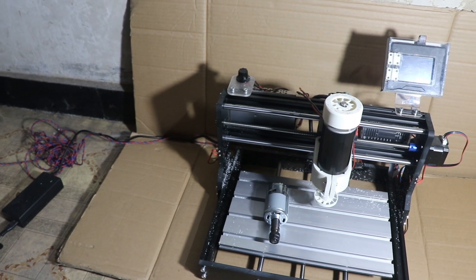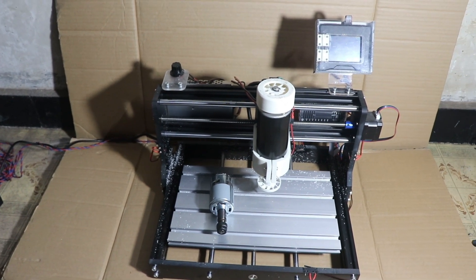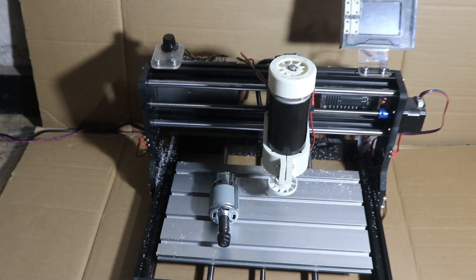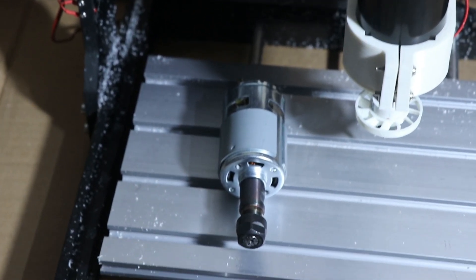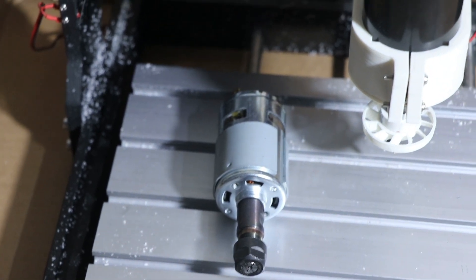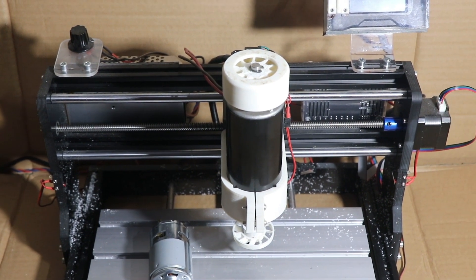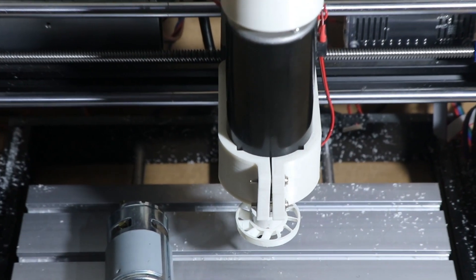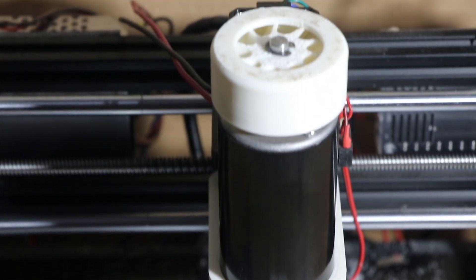This is my complete setup. You can see the stock spindle I have kept on the table, which is very small and less powerful — it cannot be used to cut metals on the CNC. This is the 500 watt spindle which runs almost at 10,000 to 12,000 RPM. To mount this spindle I have made this bracket from 3D printed ABS material.